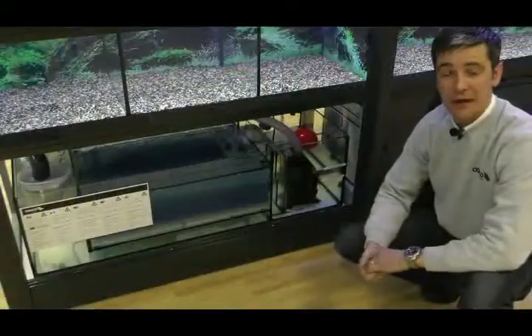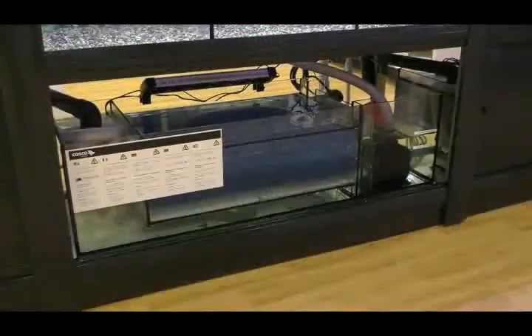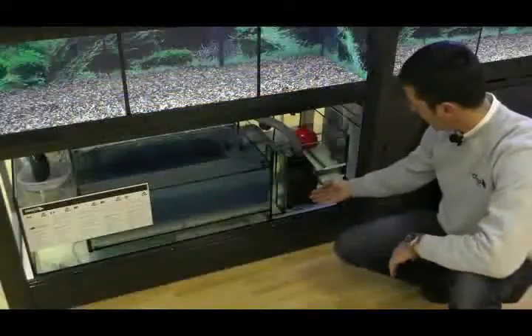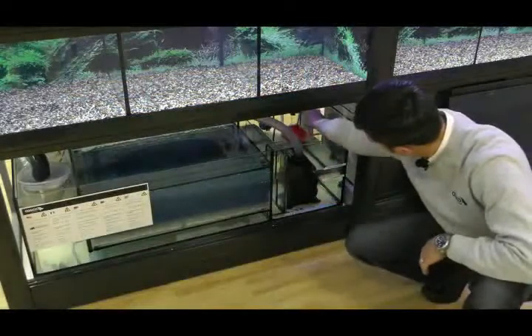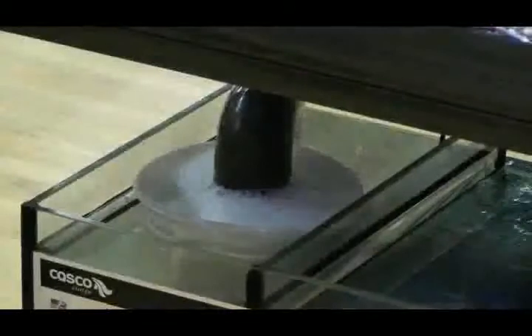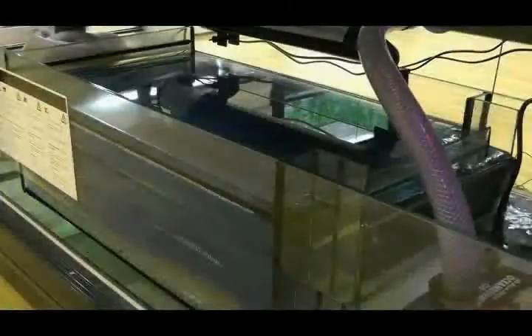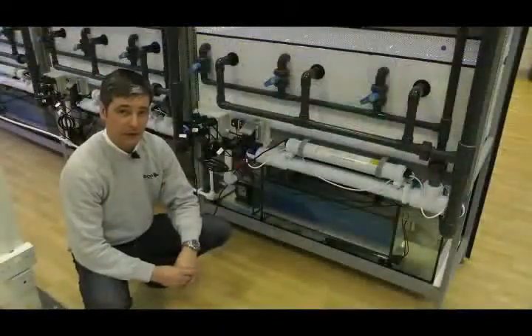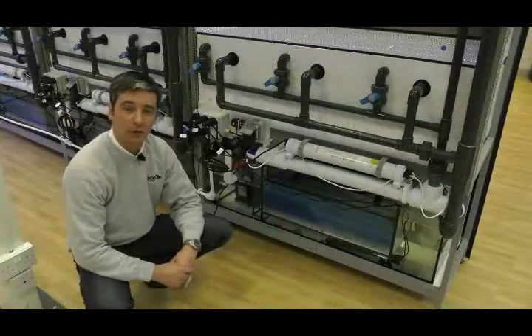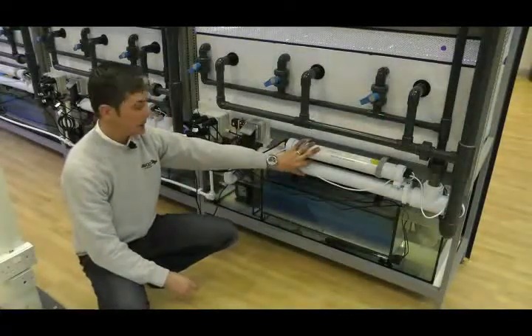With the doors now removed, we now have good clear access for all the components that are used within this filtration system. Here we have the pump, ball cock system, micron bag. There are three blue sponges here within the biological zone. Now at the rear of the system, you can see other components which aren't available to view from the front. This is the UV. You'll also notice two heaters.